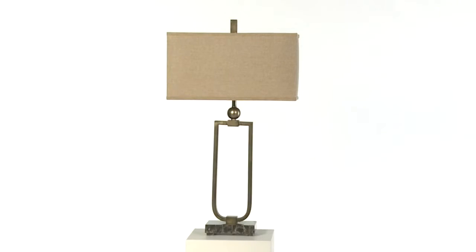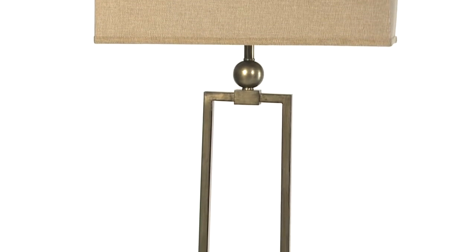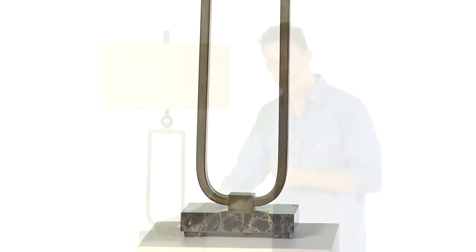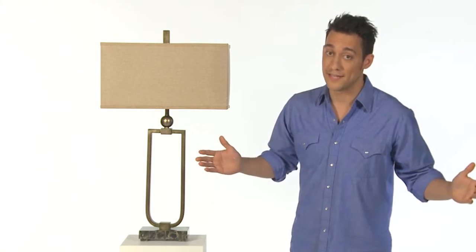The Osmond lamp — it's sleek, masculine, and simple. I like it. It's hand-forged metal finish; I like that it has an antique burnished silver look. It's strong but understated, and I like that it stands tall and proud on this great marble footing — check that out. Best of all, my mom would love it, so that's a win-win.